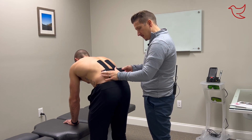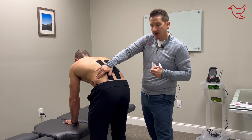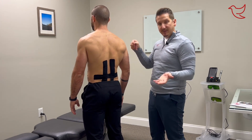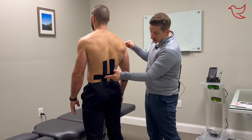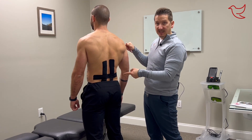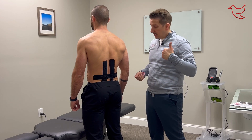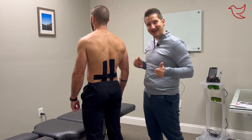Daniel, stand up for me. What you're looking for — when he was bending forward there were no ripples in the tape, it was nice and long. As soon as he stood up we got all these ripples and folds — that is exactly what you are looking for. That is a perfect tape job right there. If you have any questions about whether tape would help you, email us any of your questions. Always remember to live with passion and not pain.